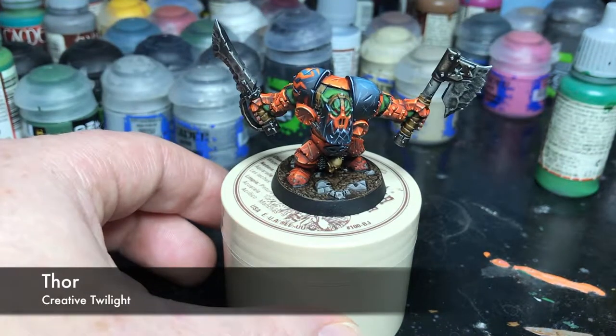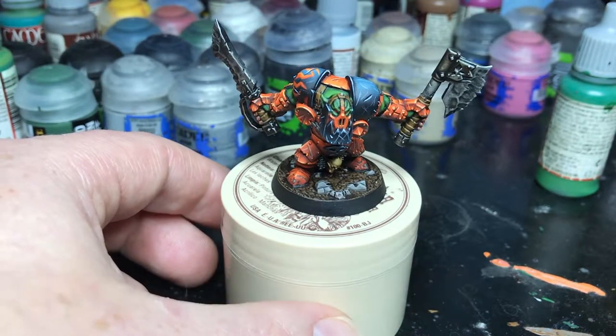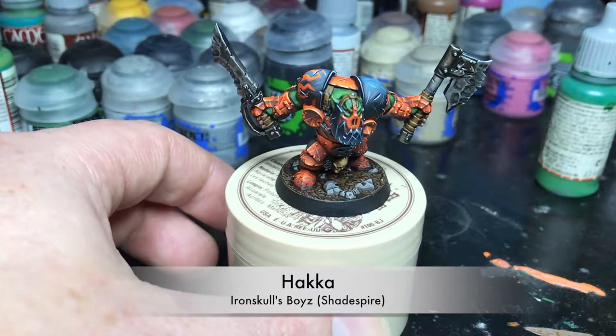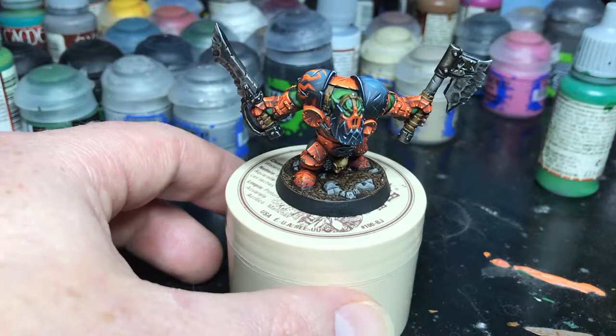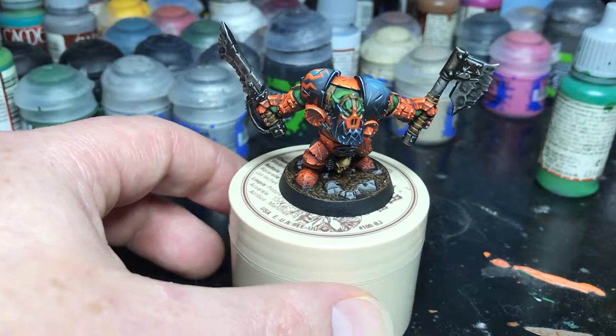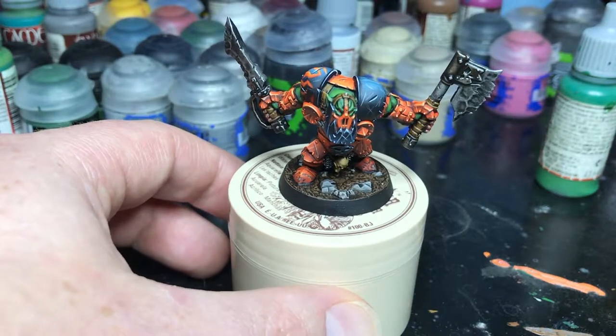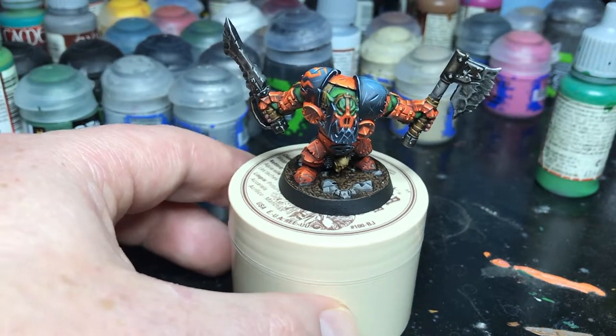Hey everyone, it's Thor. Today I thought I'd just do a quick video showing the finished product of Hakka. I showed him when I was working on him, so I figured I might as well show him fully complete. I haven't set him up in the light box and done any really good pictures yet — I'm going to wait for the whole warband before I do that, but I did want to show him off regardless.